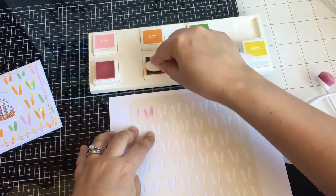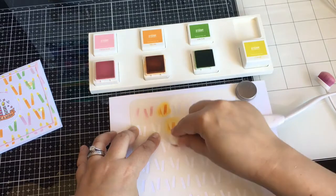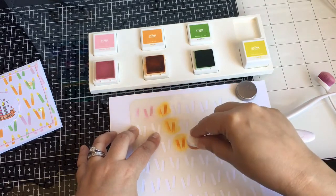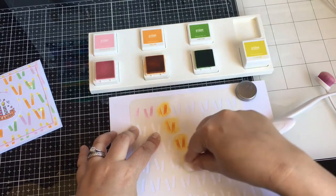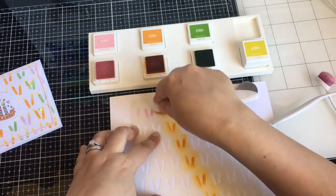These colors are so pretty. I looked at the Stamp Market and I don't think I've seen them like this, but I will try and see what I find so I can link it down below. I'm sure they have these colors still.